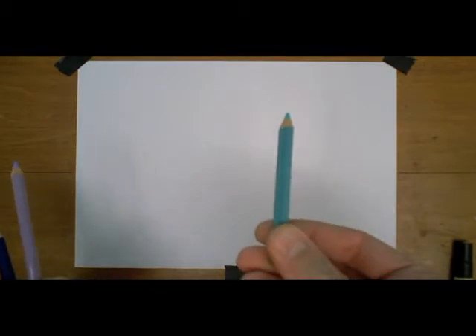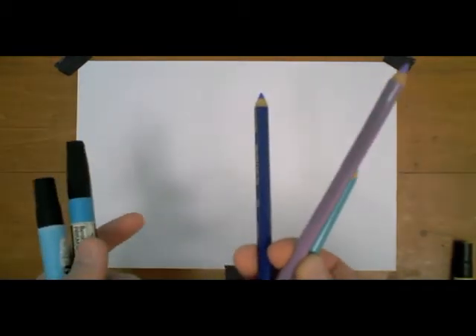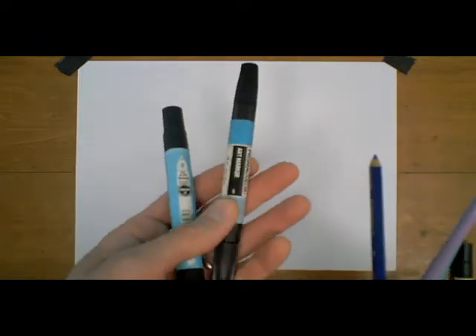First, we'll need a pencil and an eraser, and then we're going to use a variety of color pencils and markers. For Chubbacorn's body, we'll need that aqua color, lilac, and an ultramarine blue, and then I'm using two light blue Prismacolor markers.